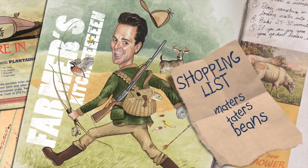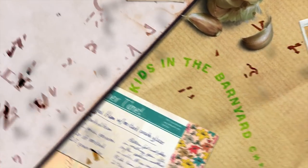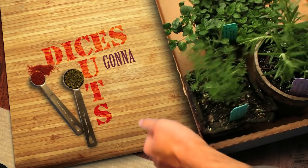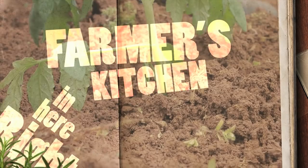Maters, taters, beans and corn, the cows in the barn and the sheep's been shorn, kids in the barnyard chasing grandpa's chickens. Spices, slices, cuts and dices, gonna slash your grocery prices right here in farmer's kitchen.